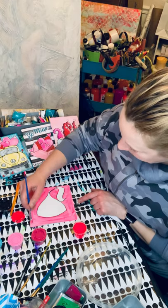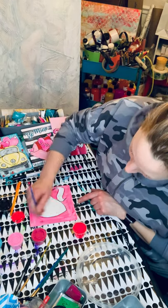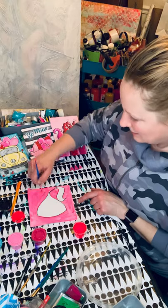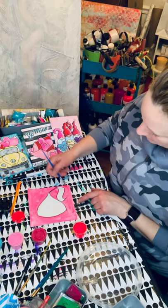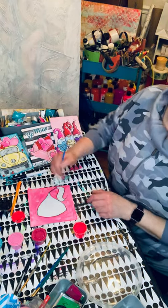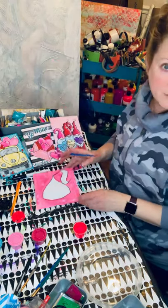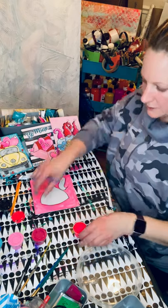Oh, it's eraser bits. The story of my life these days is there's always little bits of pink chunk from erasers. Well, that's cute. I like that color. Real simple, kind of streaky. Up close it doesn't look so awesome, but from back here it does look awesome.